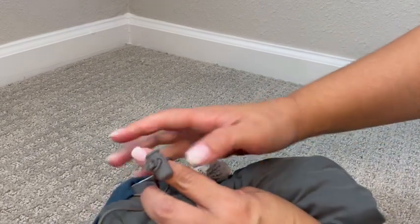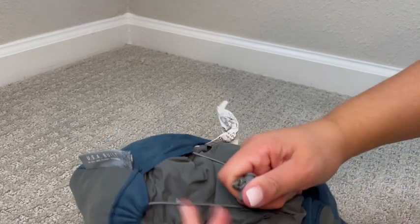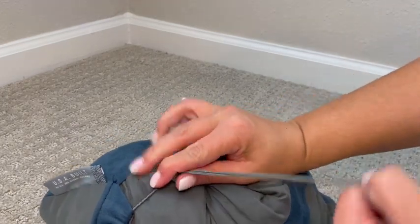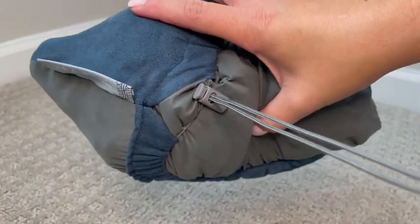There's this pull cord here on the side that you pull it tight, and I typically just hang this on the side of my suitcase and you're good to go.